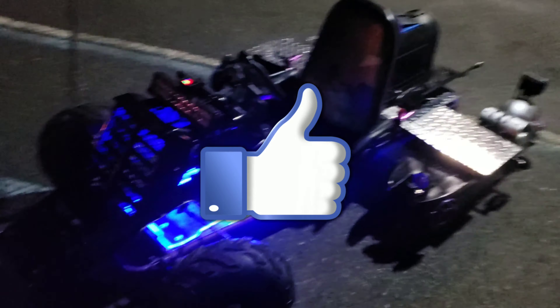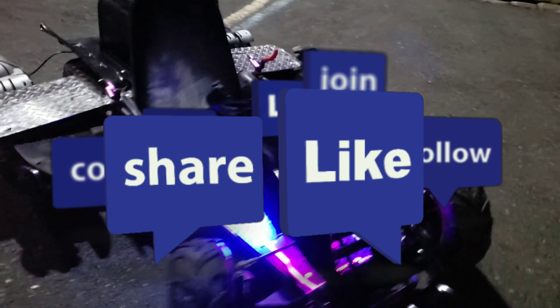Like and subscribe. Come and watch the next video of this thing on the road.